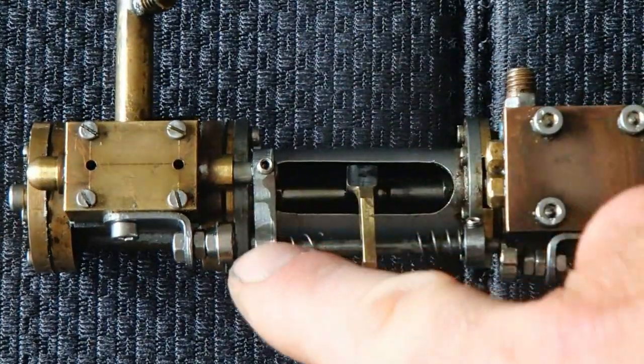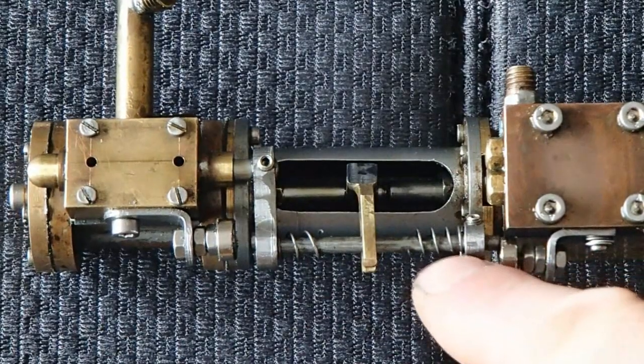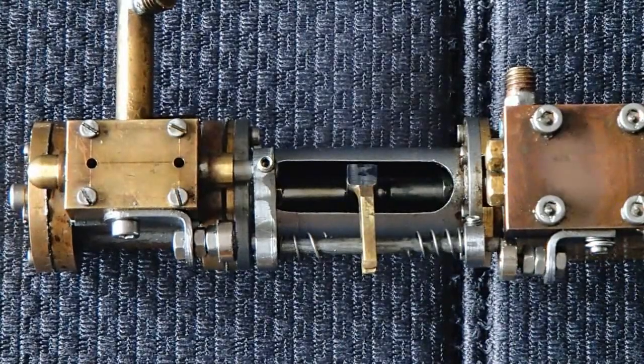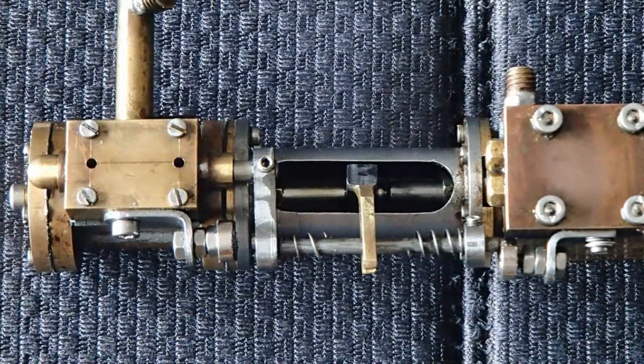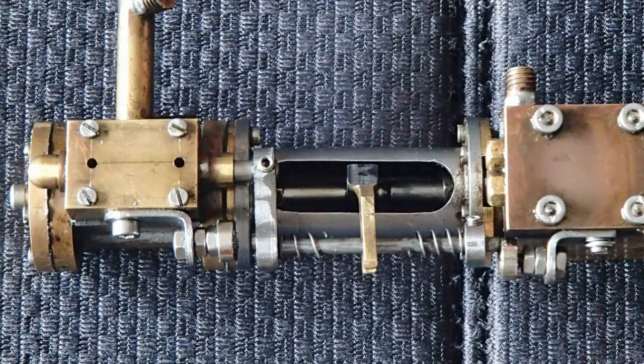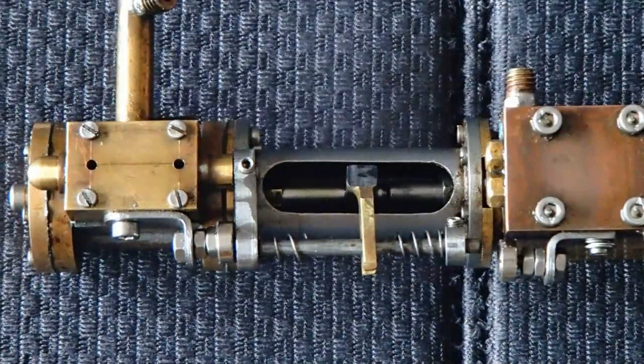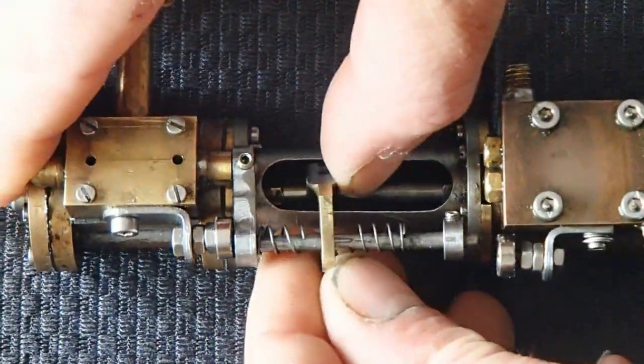This part is made of steel, and this part is made of steel. And here are two push springs. It's quite obvious to see how it works, but I will demonstrate it for you. So, we start with the valve in the upper position. I'll put the lever in the upper position.